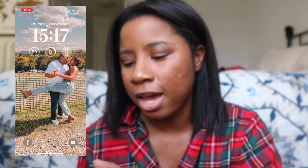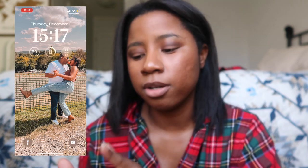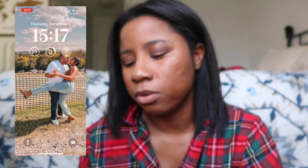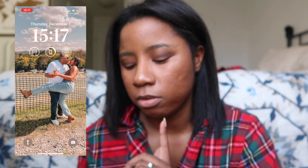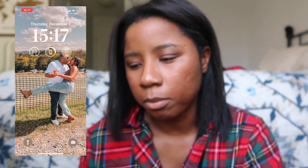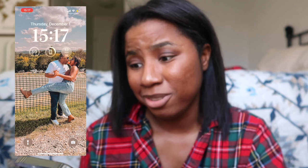I changed the font a little bit and added three small widgets. From left to right it's the weather, my battery power, and then my Google emails so I can see if I get an email. Down at the bottom it's the flashlight and the camera so I can easily access those.